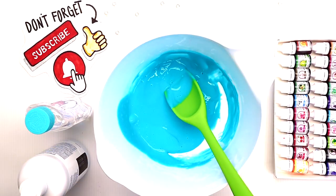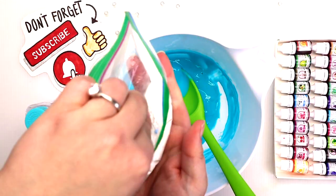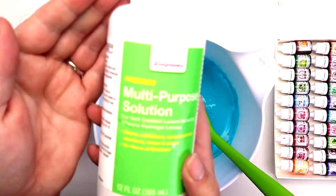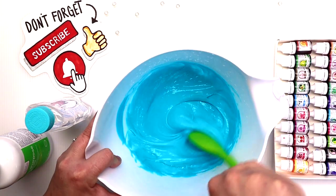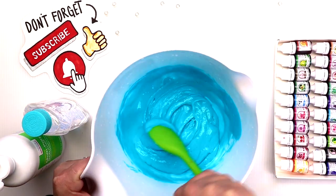I'm using the baking soda and contact solution technique today, so I'm just going to grab a pinch of baking soda and mix that in. Next we'll go in with our contact solution. Remember, if you're using contact solution just make sure it has boric acid in it — and don't worry, it goes in your eyes so it's not bad for you. Basically it's salt water.